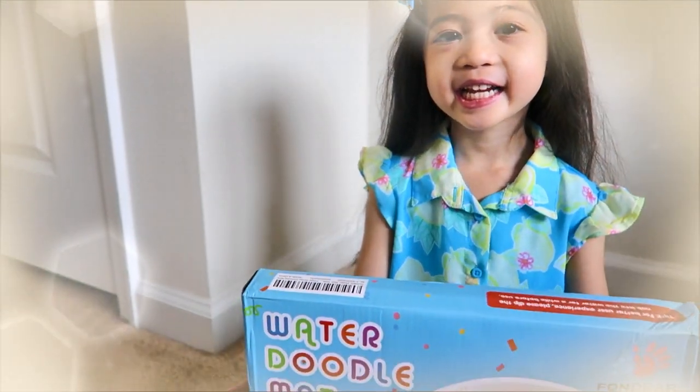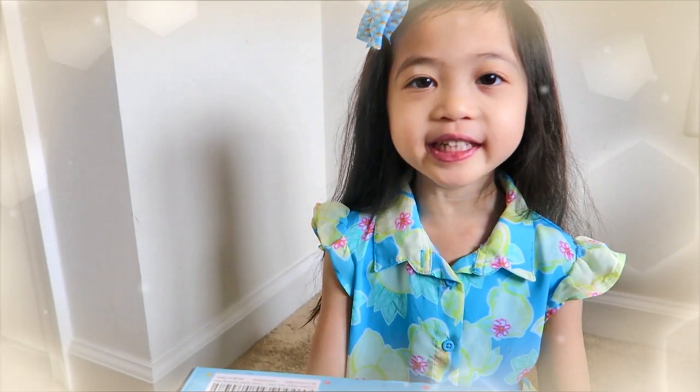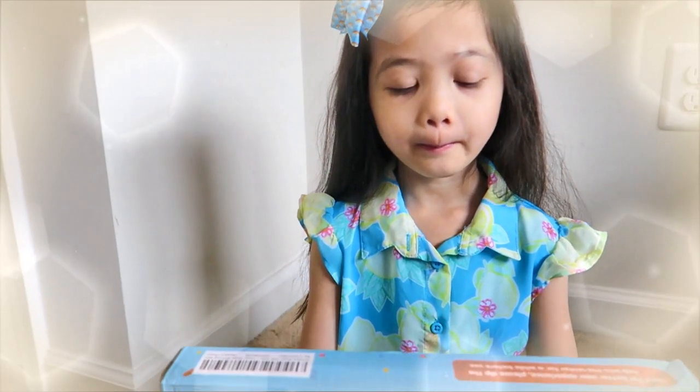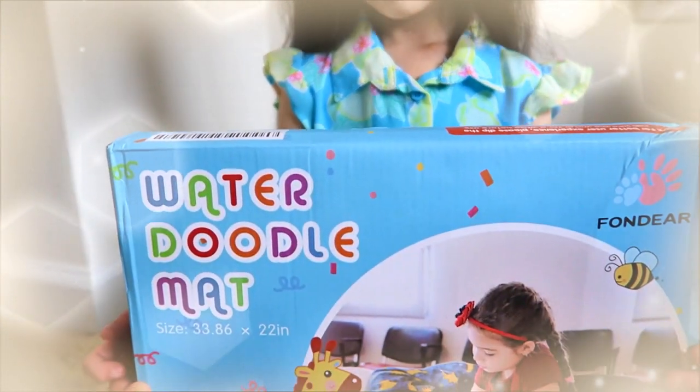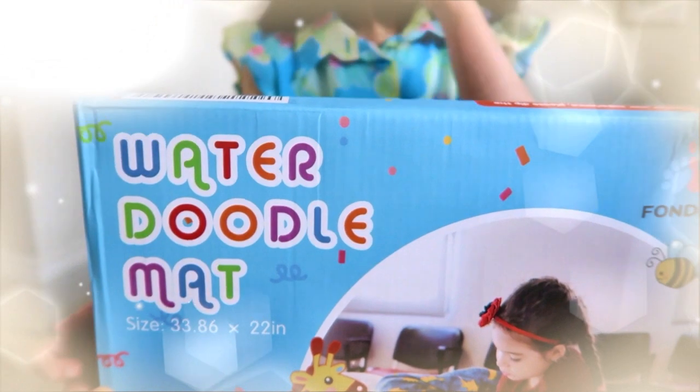Hi, Mela. Hi. What you got there? Water doodle mat. Welcome to MelaKid TV, everyone.